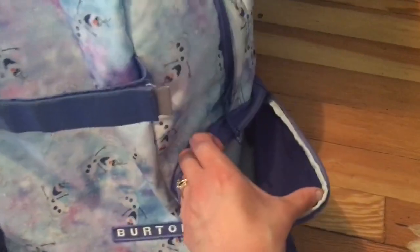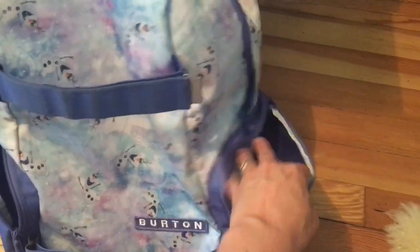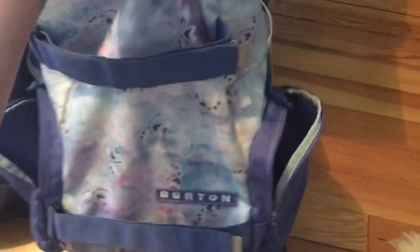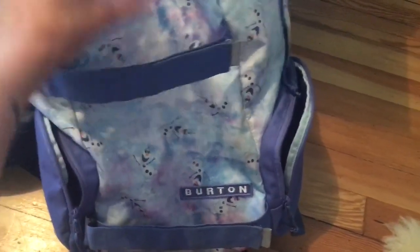Isla has a Burton backpack — she picked out the Olaf pattern on it. The only thing I don't like is that it doesn't have cup holders on the side, but it does fit a water bottle, so that works as long as we have a leak-proof water bottle in there. This strap is for a skateboard, which Isla thinks is hilarious, but obviously that won't be used anytime soon. It has a little pouch inside for her folder, and that's it.